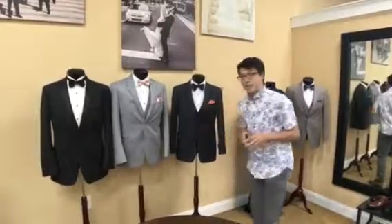There we go, and that's how you fold a rose fold pocket square. And remember, ladies and gentlemen, when you're looking good, you're feeling good.